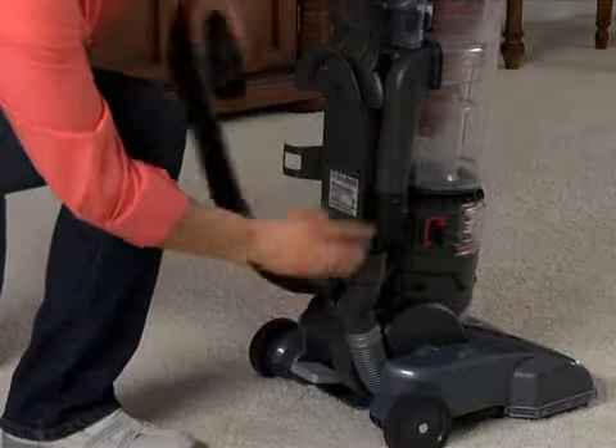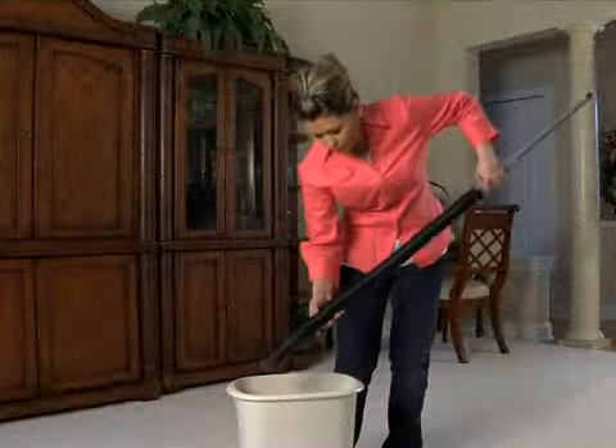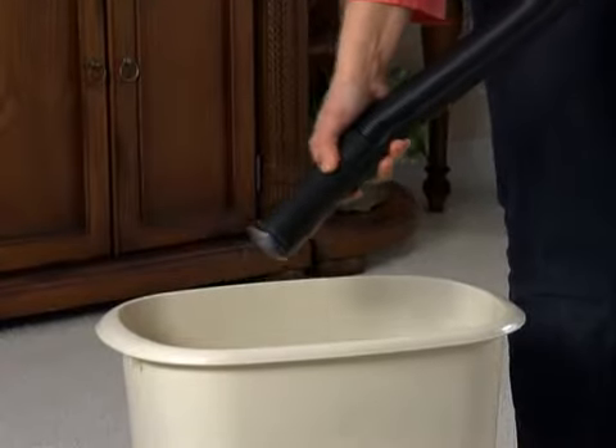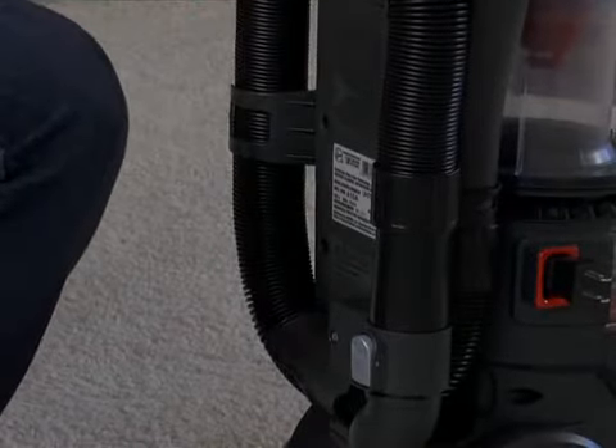If the hose is clogged, you can remove both ends and use a broom handle to push out any obstructions inside the hose. Be sure to properly attach the hose when you replace it.